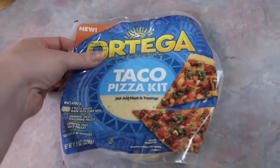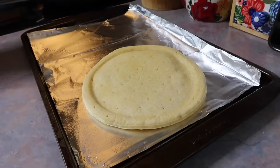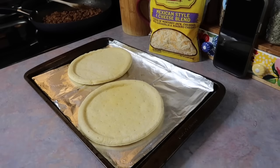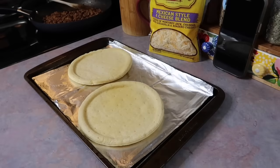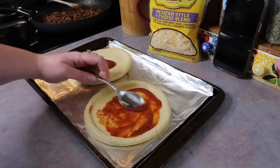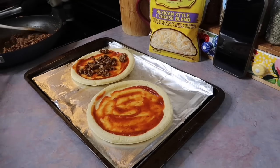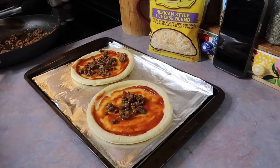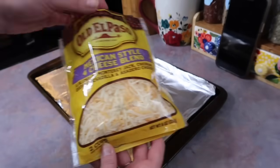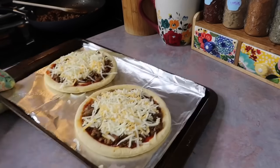I came across this taco pizza kit at Walmart and it caught my eye — I figured it would make a nice little lunch. I started by spraying the crusts with some olive oil spray and pre-baked those for a few minutes. It didn't say to add any pizza sauce but I thought it needed some, so I spread a little on and then added some ground beef I cooked up with the included taco seasoning. Once it was nice and meaty I went in with some Mexican blend cheese and popped it back in the oven to finish off.